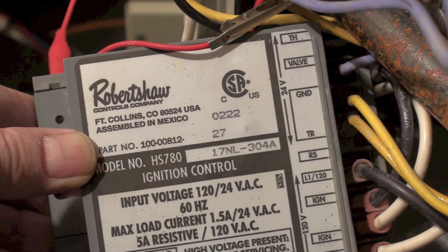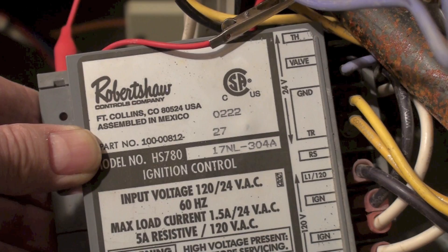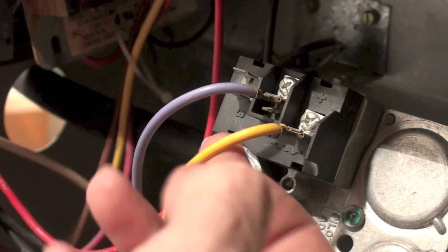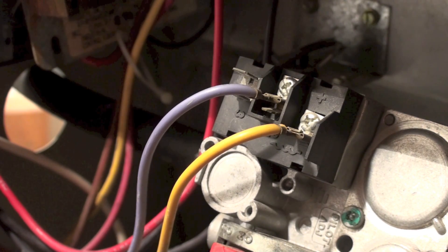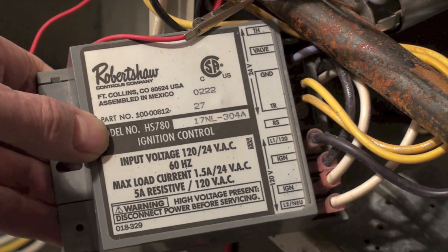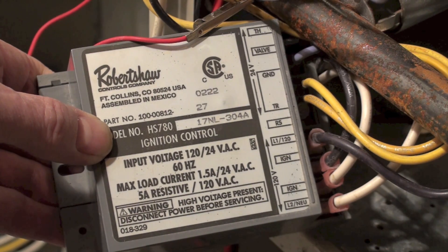The timer on this thing is not real long — it's only about 20 seconds I think. Then there's a trial for ignition. Right here is the valve — the blue wire. That blue wire there on the valve — this other one's a common wire that goes to ground — so that puts power to the valve. It's about six or seven seconds that the power stays on the valve, and if it ignites...